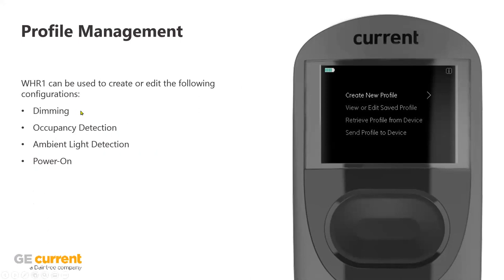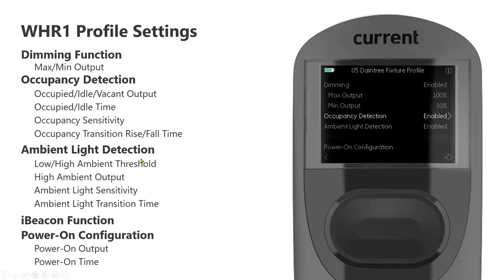The major areas within the remote are: dimming capabilities; occupancy detection — meaning is the sensor seeing somebody underneath it so it knows the area is occupied; ambient light detection — utilizing natural light coming in from a skylight or garage door so you're getting even more savings by utilizing natural light versus electricity; and power-on capabilities. Within each of these you can set whatever percentage illumination you want, the sensitivity of the sensor, the different thresholds for when it sees daylight, how bright you want the fixture to be, and how aggressively you want it to ramp up and down.